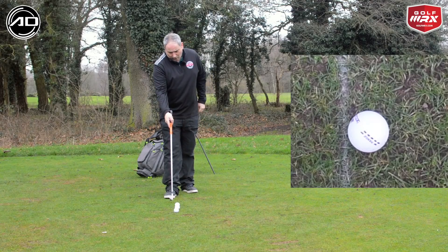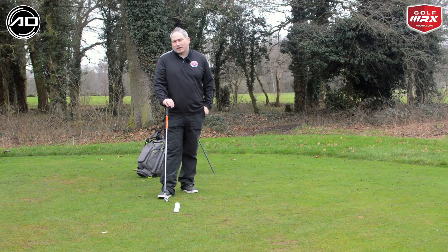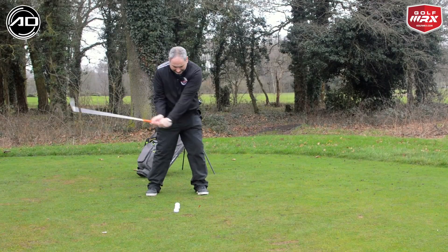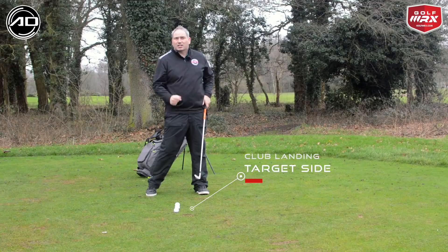What I've got here is just a white line drawn with some athlete's foot spray on the ground to give us some feedback as we're going through things today. I'm looking for the club to be landing target side of this line — the lead side of that line.